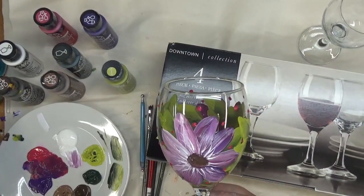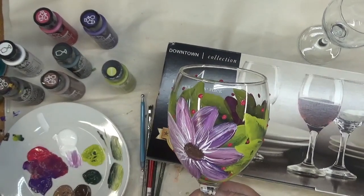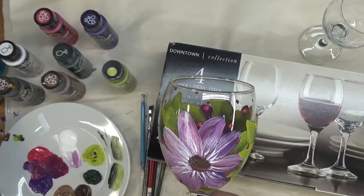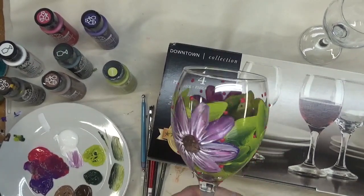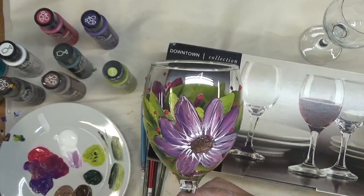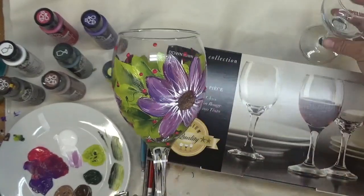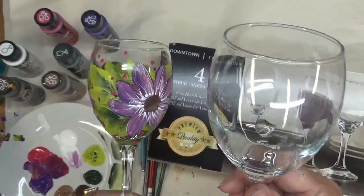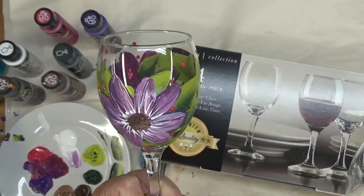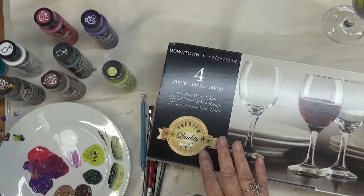I went shopping today and found some different glasses to paint. I was originally headed to get my normal Libbey red wine and white wine glasses, but I ran into some different glasses. This is actually an 8-ounce red wine glass — it's a small glass, but just look how pretty it is. As opposed to handing a guest a plain glass, why not serve them red wine in this?